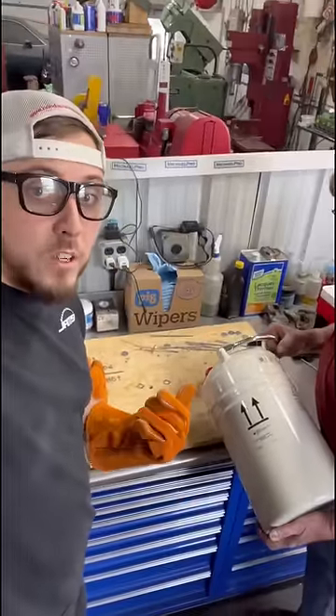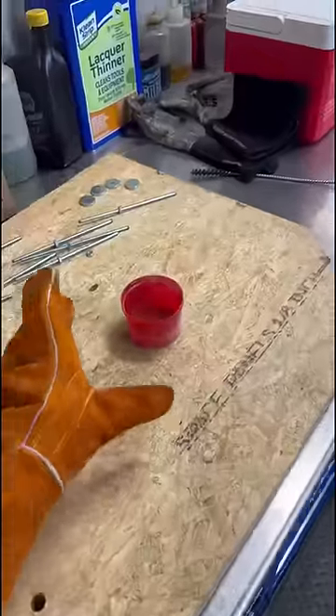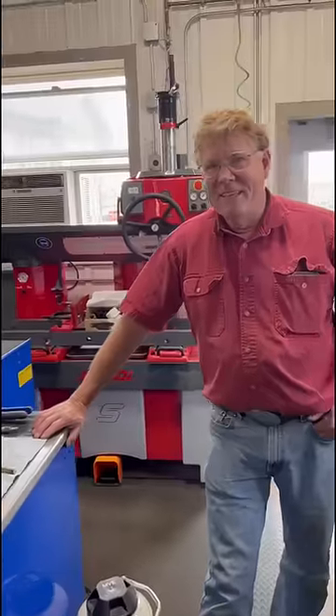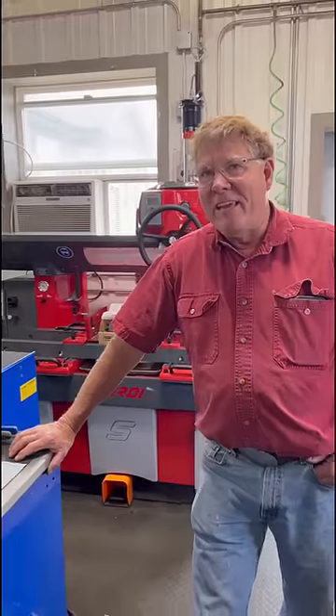Sometimes people ask us why we don't use liquid nitrogen on some of the press fits we have to overcome here in the machine shop. Usually it's just not necessary, but today we did get some, so I called in our resident expert on thermal expansion. What are your credentials? I have a BS in industrial technology from a state university, 1980. And they taught you a lot about thermal expansion? Oh, I'm sure they did.